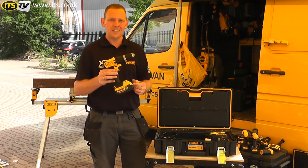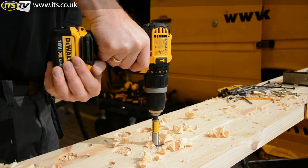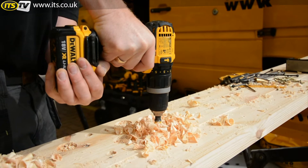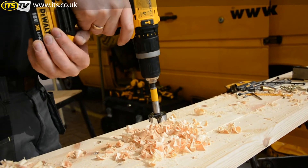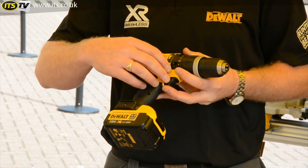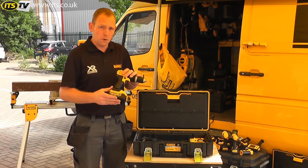As with all XR Power Tools, this has the Intelligent Switch which continually protects the battery and the motor from overload. It also has temperature protection on the switch and the battery as well, and has deep discharge protection from the batteries as well. So the switch is monitoring everything that's happening within that tool to protect it for a much longer lifespan.